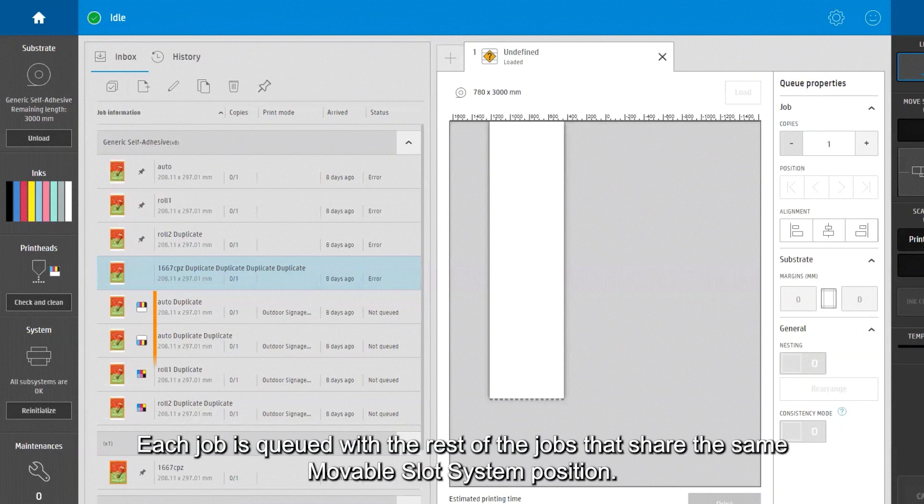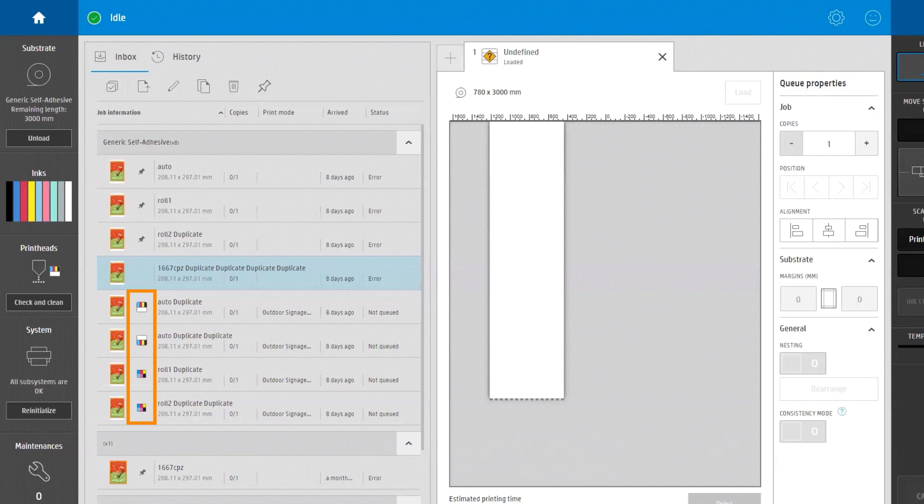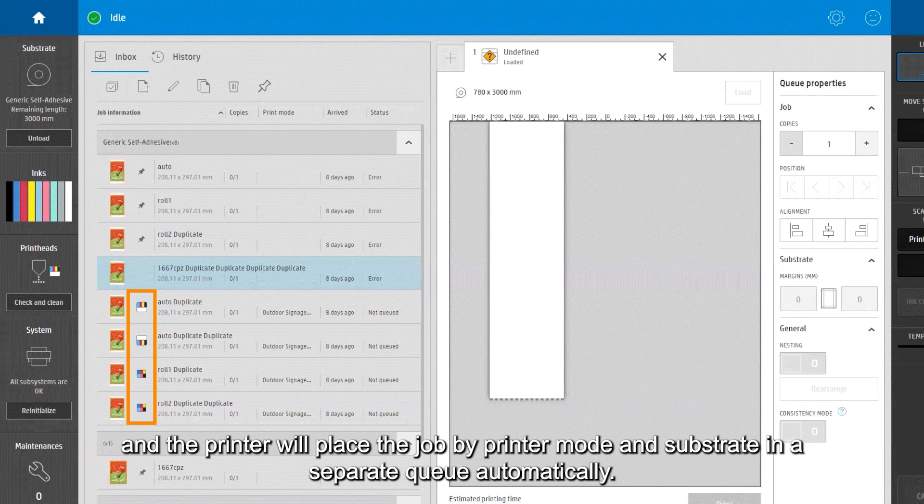Each job is queued with the rest of the jobs that share the same movable slot system position. Simply drag what you want to print to the queue, and the printer will place the job by printer mode and substrate in a separate queue automatically.